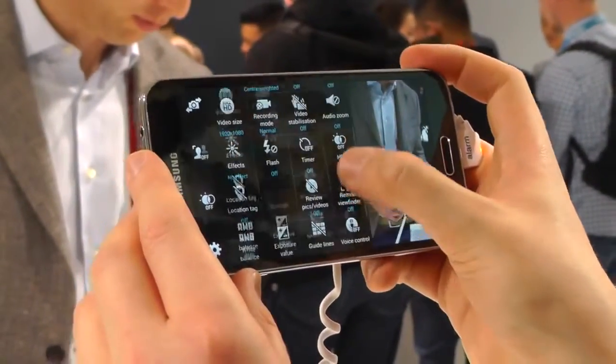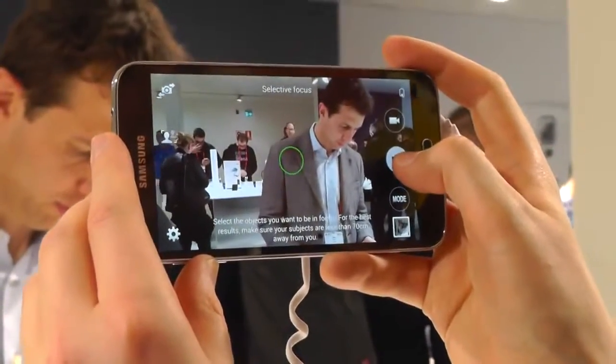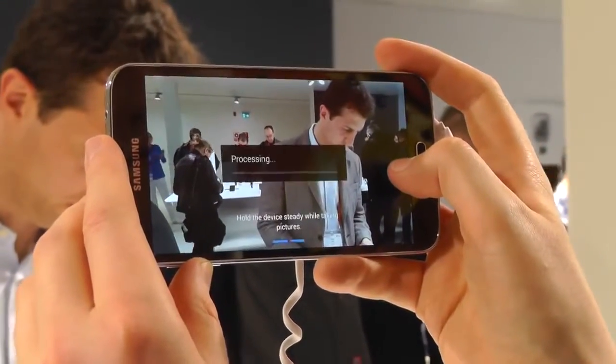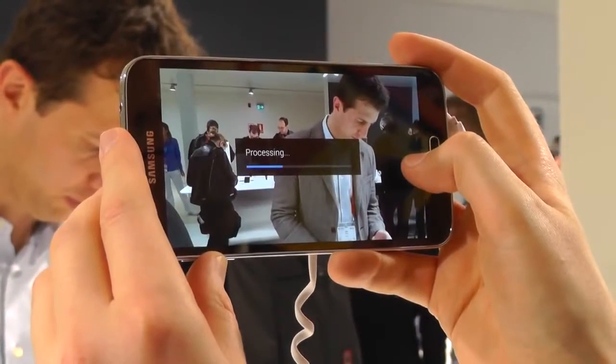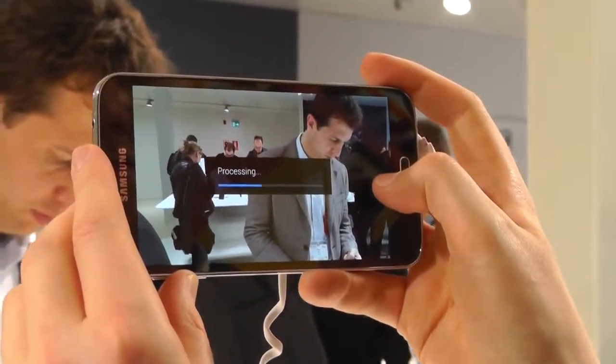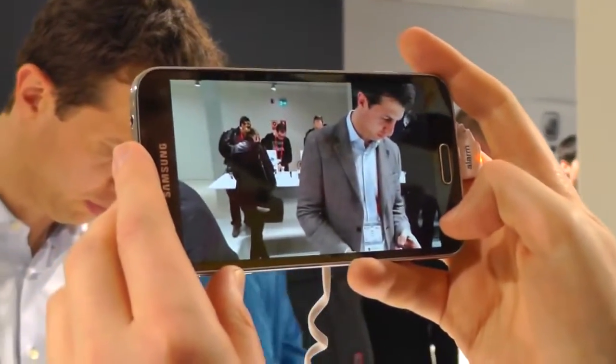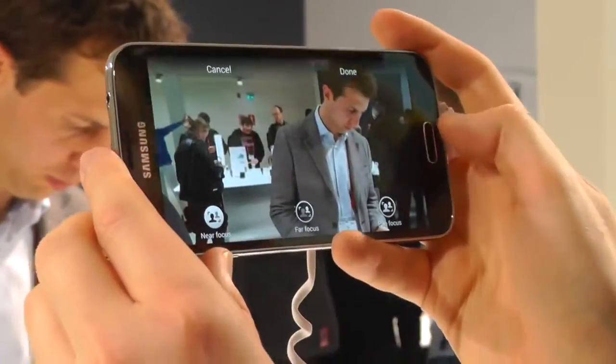There are a lot of features here, and we're going to select just a few to take a look at today. First is selective focus, which lets you take a shot and then choose what you're focusing on after the fact. We start off by taking a few exposures and eventually we're able to choose which of these things we're actually focusing on before saving the shot. It's a similar kind of feature to what we've seen on Sony and Nokia smartphones recently.